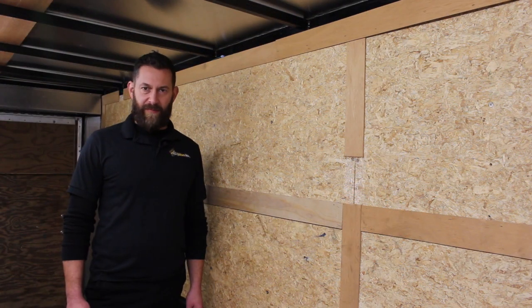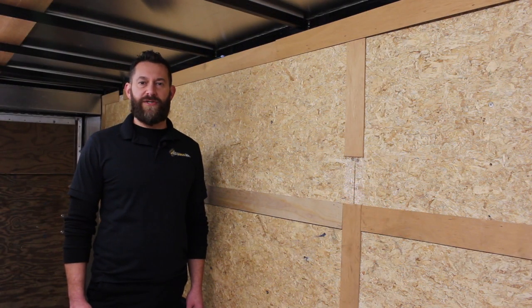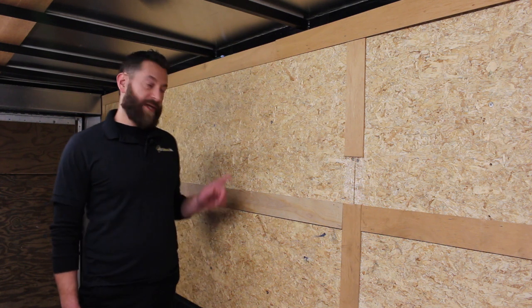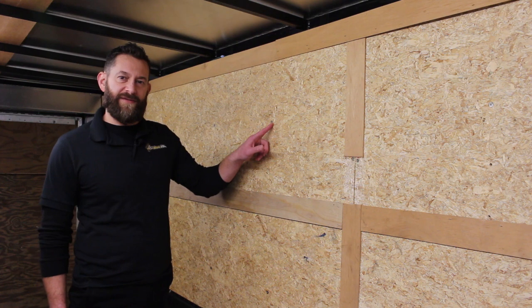First, you'll need to locate the studs. They're usually at 16 or 24 inches on center. On most trailers it's easy to find the studs by locating the screws that are holding the wall panels to them.